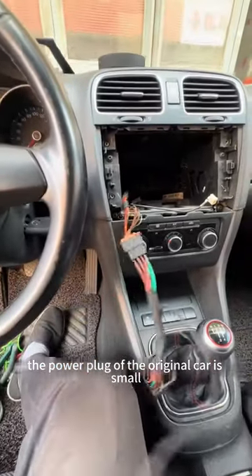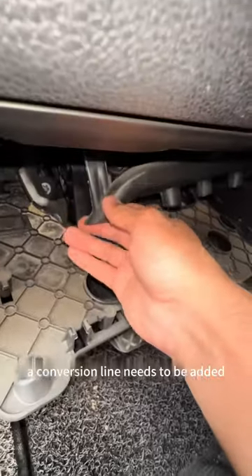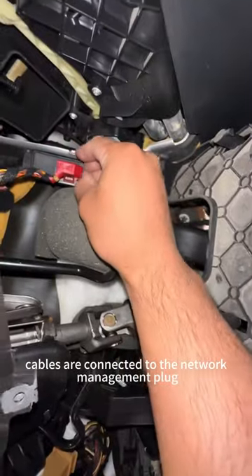The power plug of the original car is small, so a conversion line needs to be added. The two data cables are then connected to the network management plug.